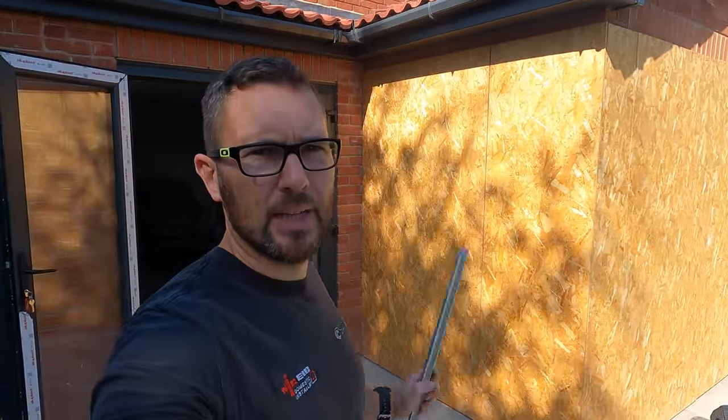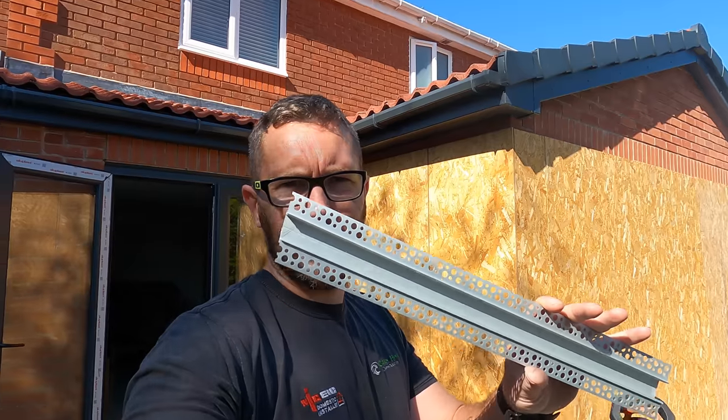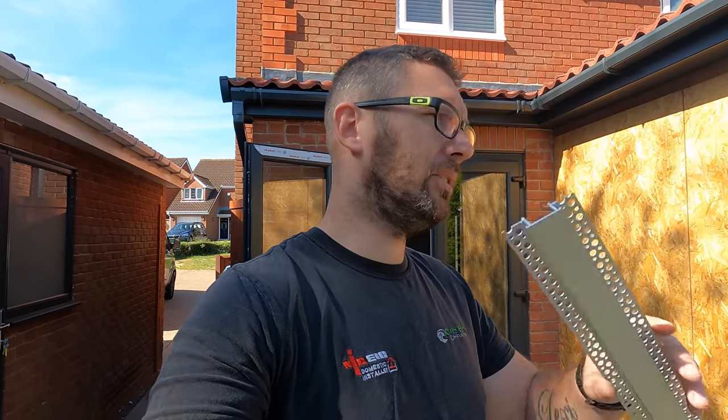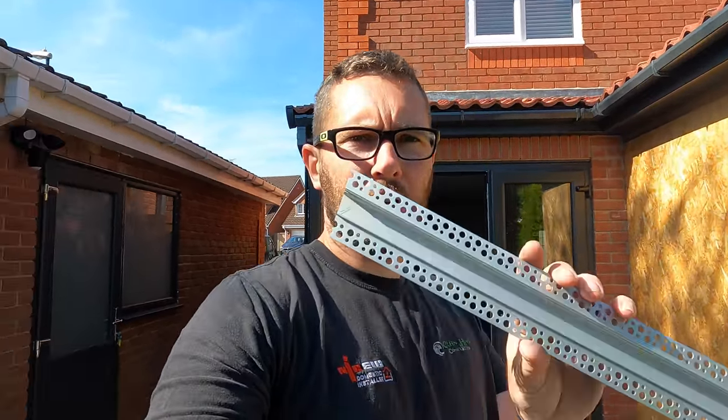Hey guys, what's up, we are back. So we're coming to the end — these bad boys are actually going to be fitted tomorrow, so happy days. Today we're going to be getting on with this. For those who don't know what this is, this is the LED profile — the plastered-in profile — where you put colour change in, which is what's going in here. If you're new to the channel, don't forget to hit the subscribe button and give us a thumbs up.